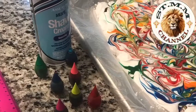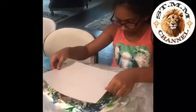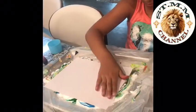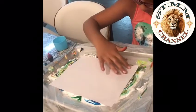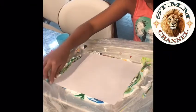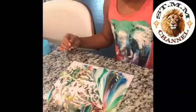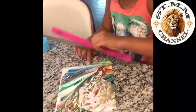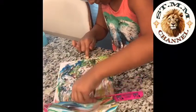All you need to do is put the shaving cream on any platform you're okay to get dirty. Then you put food coloring in the shaving cream and move it around with a stick. Then you put your paper on lightly, put your hands on there lightly, and move it around. You use the ruler to move the shaving cream off and then you'll see the food coloring on your page.